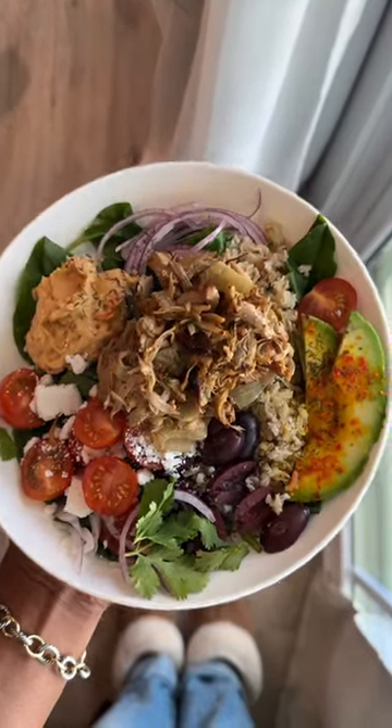Next I added it back to the pot and seasoned it up really good. I served it with this bowl, but I've also had it with enchiladas.